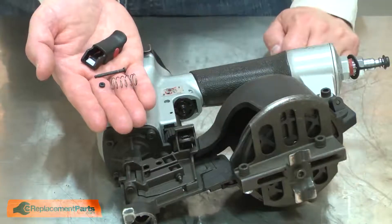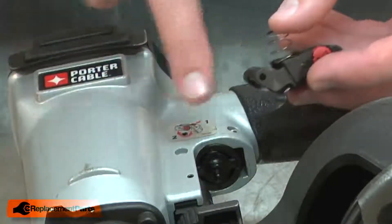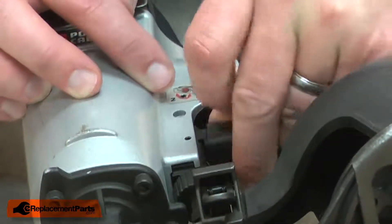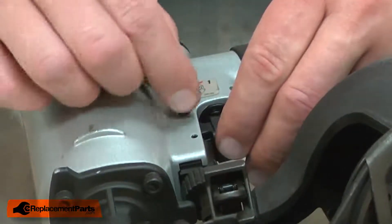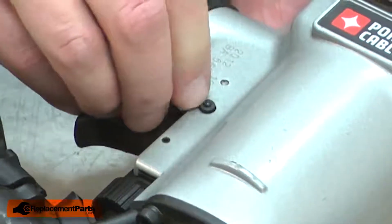Now I can reinstall the trigger assembly. I'll place the spring inside the trigger and align the other end of the spring with the trigger valve. I'll need to compress the spring as I place the trigger valve back into the housing. Once it's in place, I can install the pin. I'll turn the gun over and secure the pin with the urethane ring.